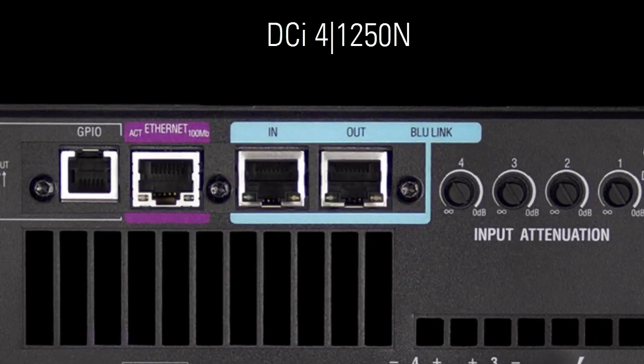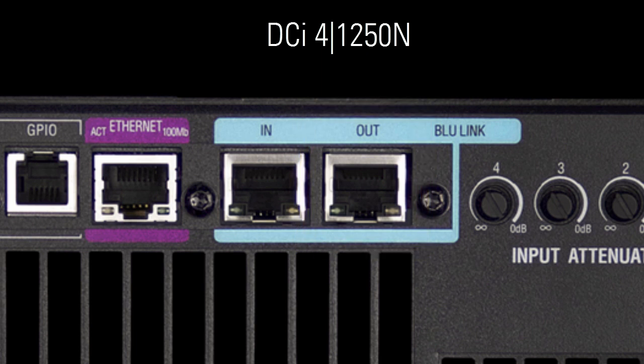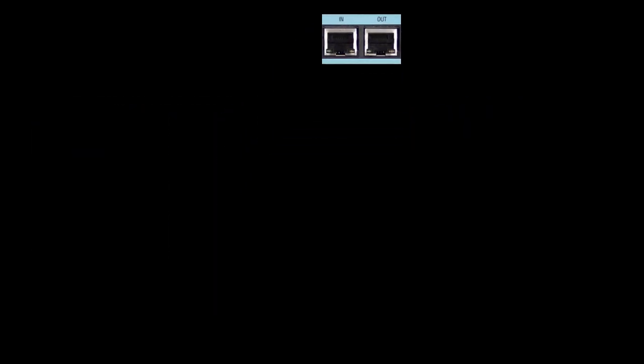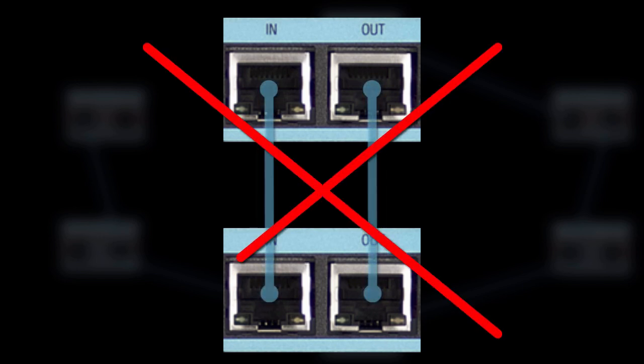Every Bluelink-enabled device has two ports, one labeled IN and one labeled OUT. Just connect the ports from OUT to IN, and there's your Bluelink network. In reality, all Bluelink ports are actually bidirectional regardless of their individual labels, but it's still very important not to connect OUT to OUT or IN to IN because that will not work.